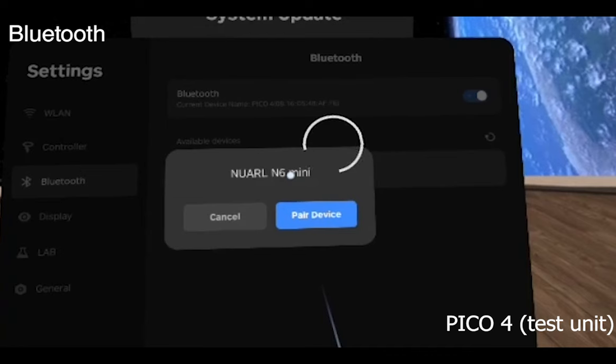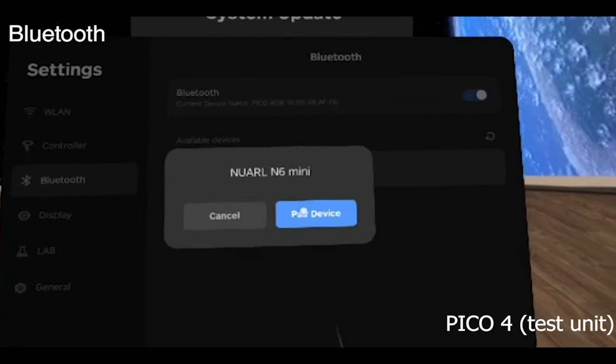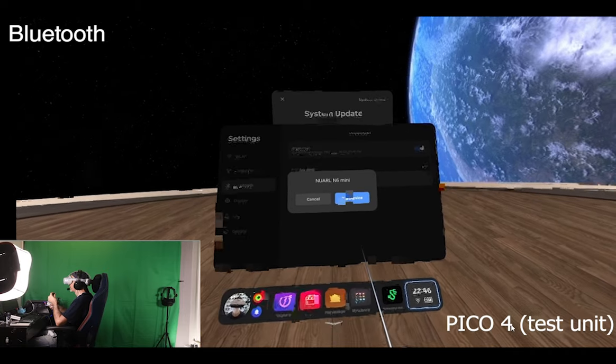You'll have another pop-up that says Pair Device. All right, there we go. So first of all, let's try out with 11 Table Tennis — very cool app, by the way.